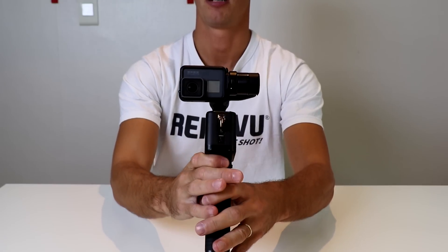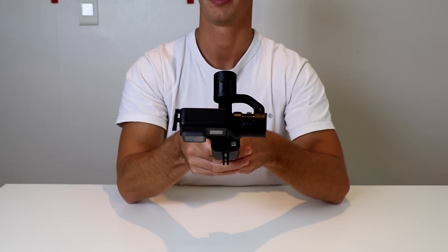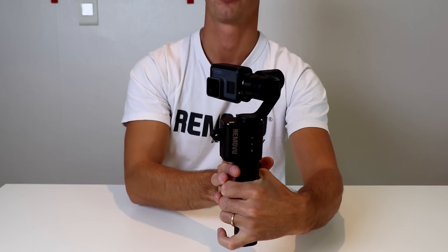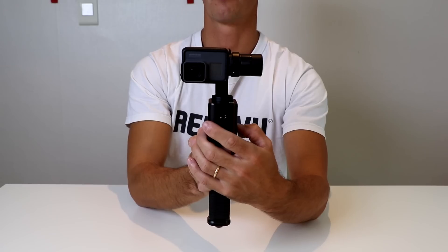In follow mode there is no locking at all. If I tilt the camera upwards, the camera pans up; if I tilt the camera downwards, it will pan down. Or if I go left and right, just like in pan mode, it will also go in that direction.